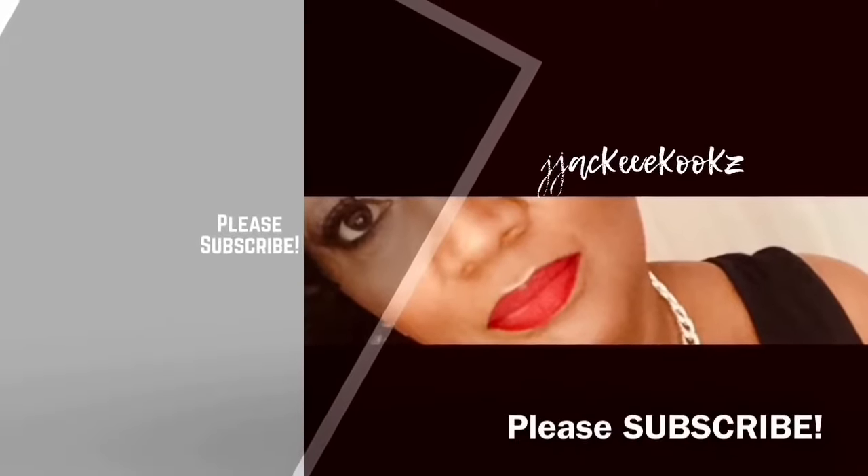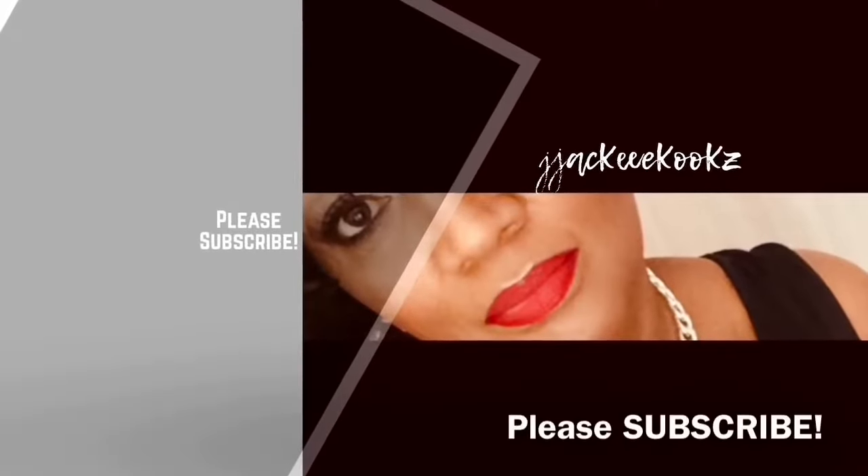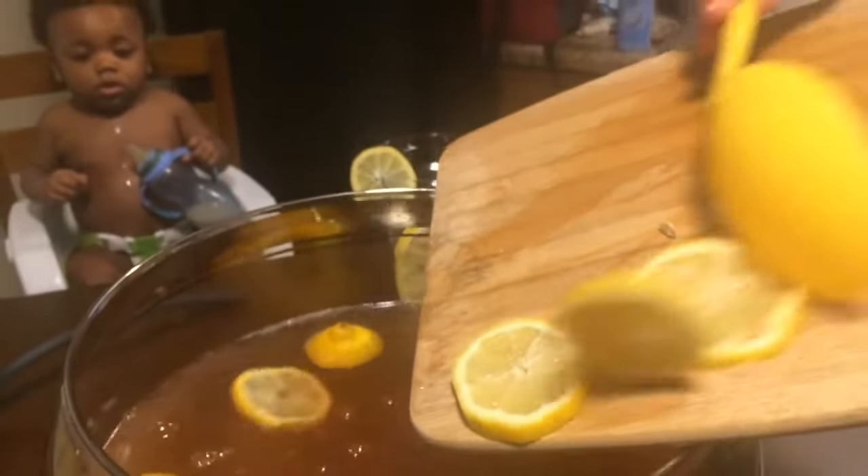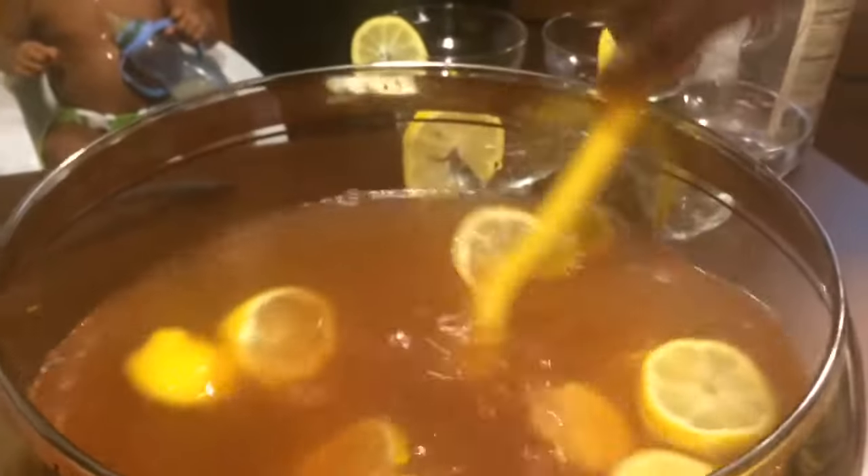Hey guys, this is Jackie Cooks. How are you doing today? I hope you are doing well. Today I'm going to be doing a cocktail video. I don't usually do cocktail videos, so this is going to be my first one.